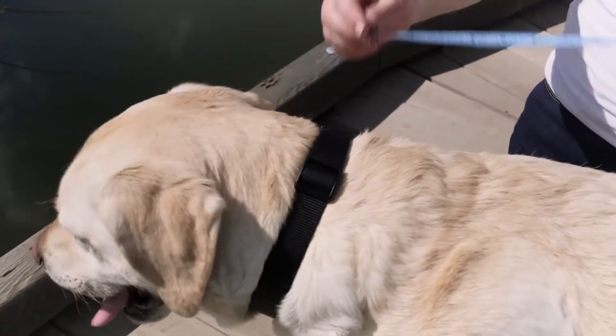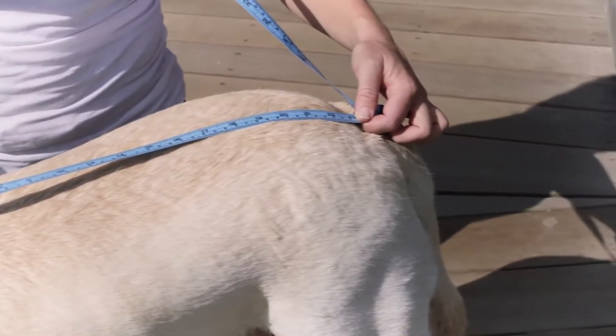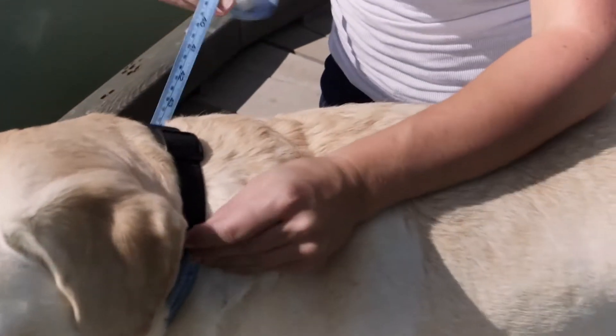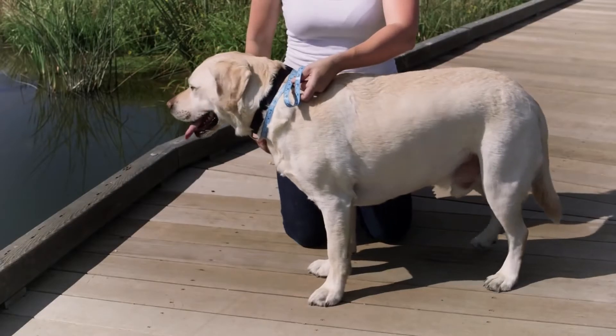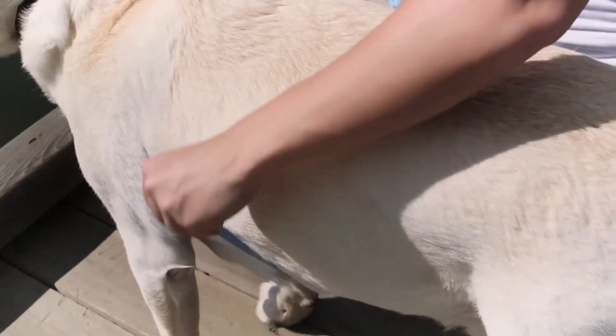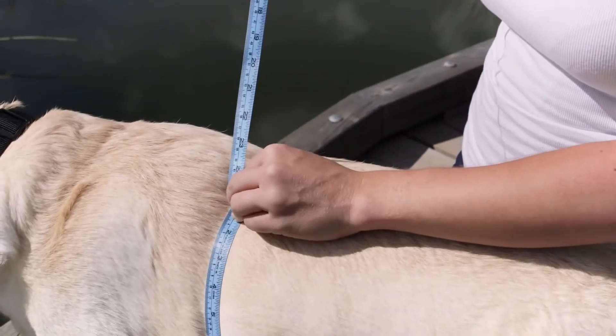To start, measure from the base of their neck to the base of their tail. Second, measure at the base of your dog's neck at the widest point. Third, for girth, measure your dog's chest at the widest point.